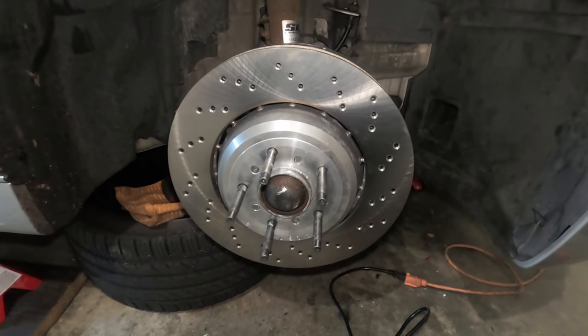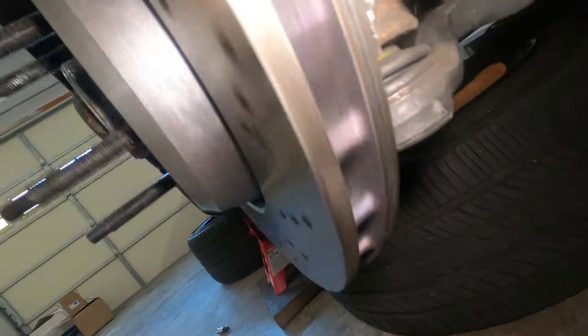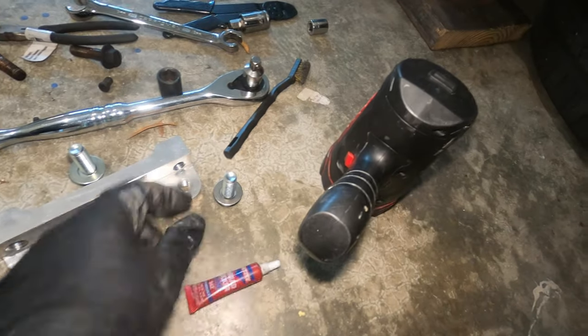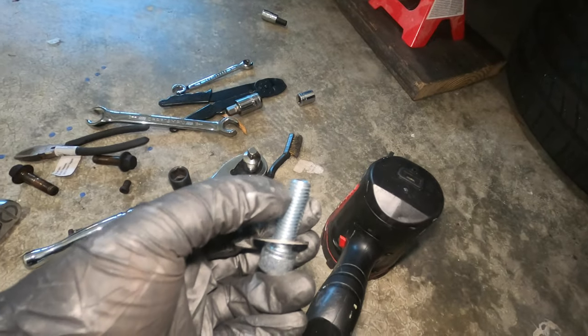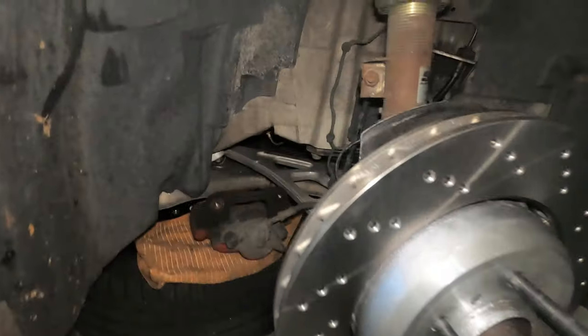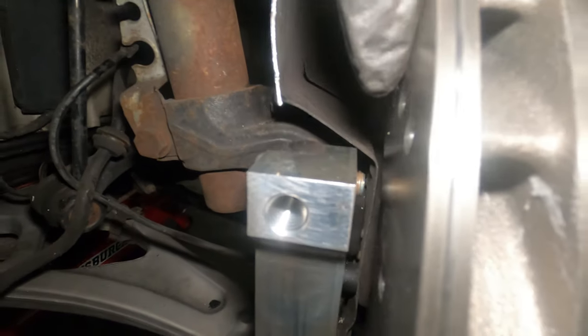Now that you've mounted the rotor, it's time to put the bracket. Before I put the bracket, I want to show you what happened here — I had to modify and cut a little bit of the shield on the bottom because it was touching the rotor. So I trimmed it to make some space. Now, put a little bit of red Loctite on the tip of this bolt and then mount it onto the spindle using this bracket. Once you install the bracket, make sure that you torque it to 50 foot-pounds — the bracket installs from the inside as you can see right here.